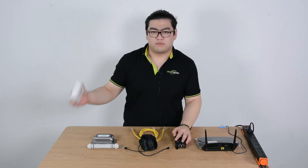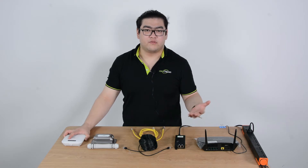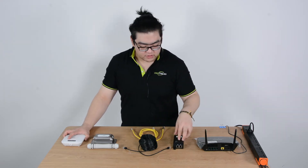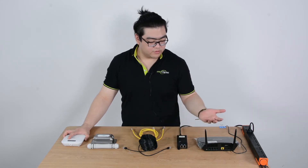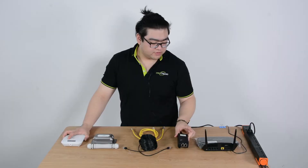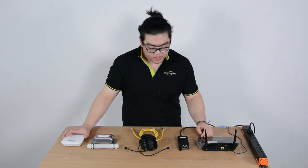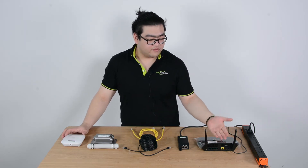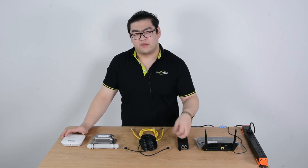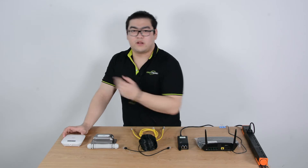First, we can use a PoE wireless access point. In this case, we have to upgrade our regular network to a PoE network. We can upgrade it very easily with a PoE injector. This PoE injector here is a 30-watt PoE injector — more than enough for a wireless access point. After our data from our router goes to the PoE injector, the injector will inject power to the ethernet cable, and then power and data will travel through the ethernet cable to our wireless access point.